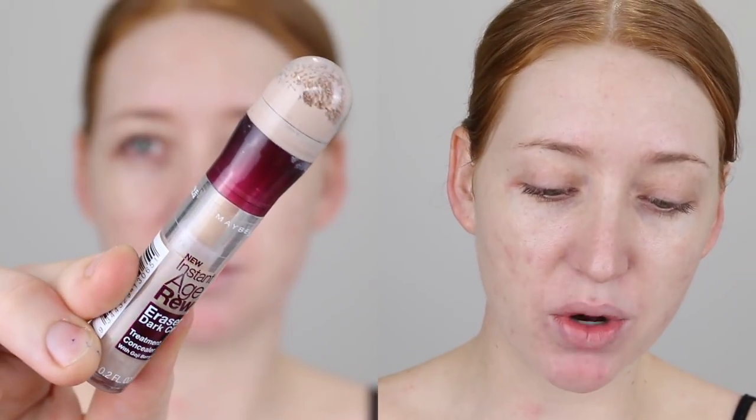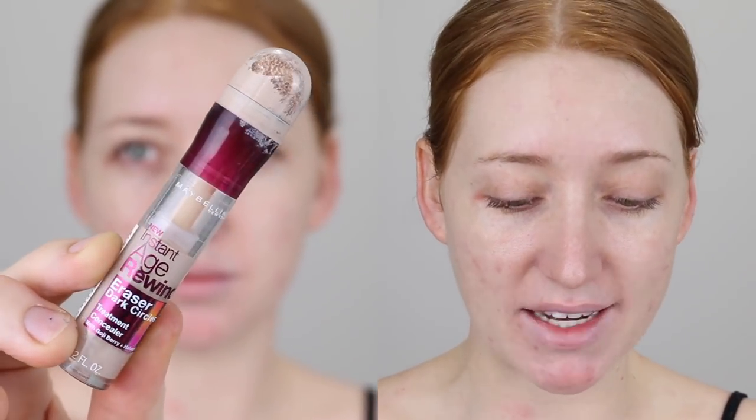To further cover up these spots before I go in with foundation, I'm going to be using the Maybelline Age Rewind Dark Circle Eraser in the shade Fair - it's the lightest shade available here in Australia. That being said, it's not that light. I can't use it under my eyes to brighten; it's just for concealing blemishes and dark circles, really.